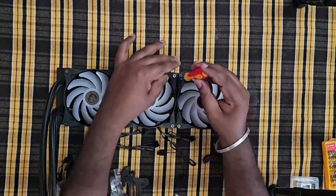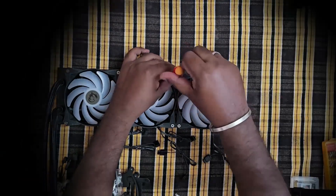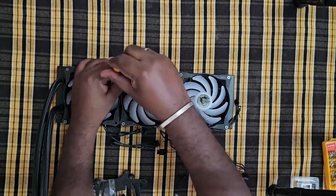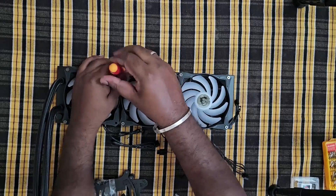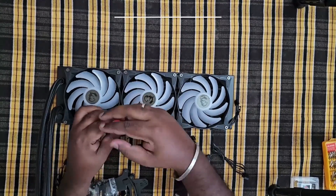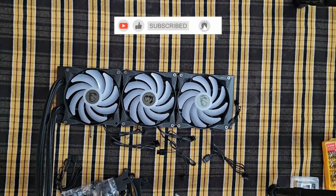Guys, we have to use the proper tools. We have to avoid product damage. Once it is physically damaged, the product is not eligible for a warranty claim. So we need to be very careful while doing it. Make sure we use proper tools to fit any components.